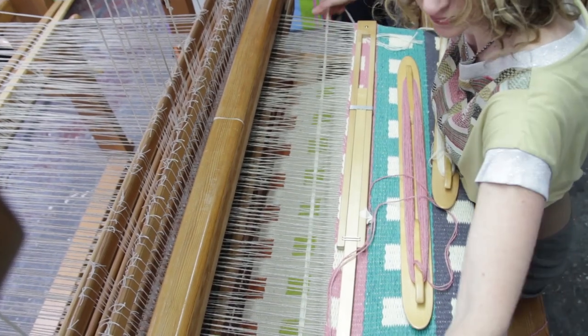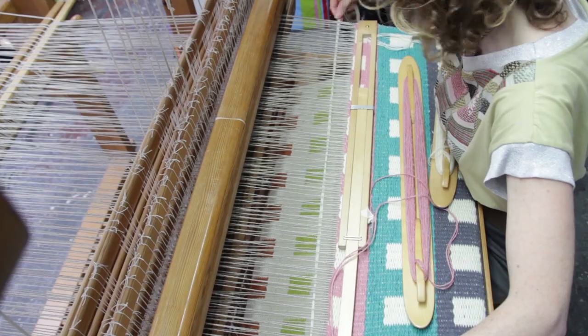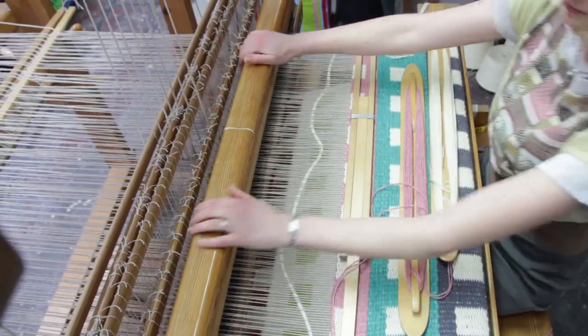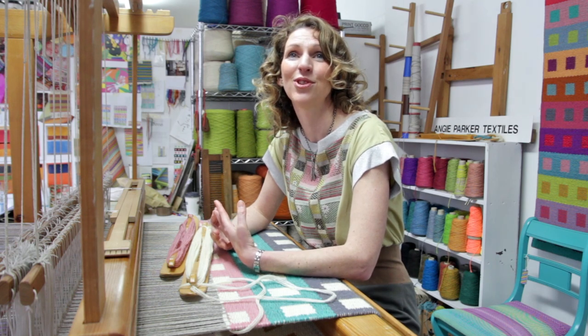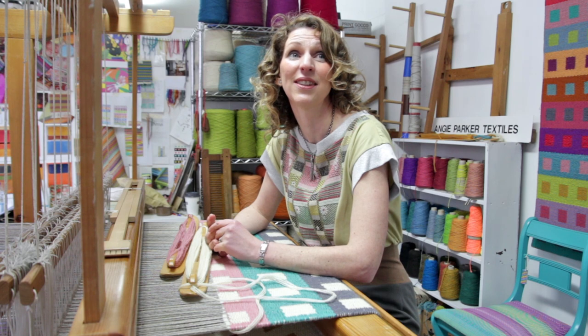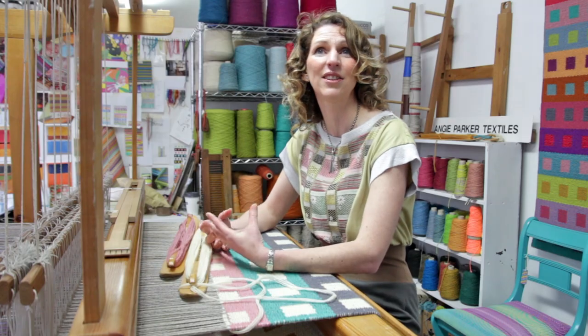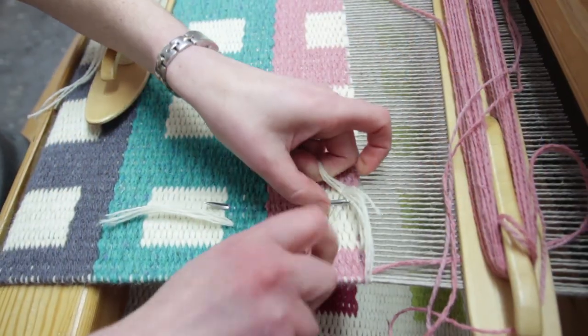The colour came from my life experiences really, and I've always gone for bold colours in my designs without initially knowing why. But I was fortunate enough to live in India in 2006, and that definitely gave me the courage and the confidence to use colour more boldly.